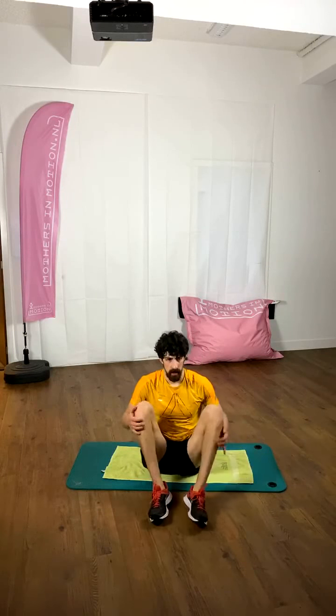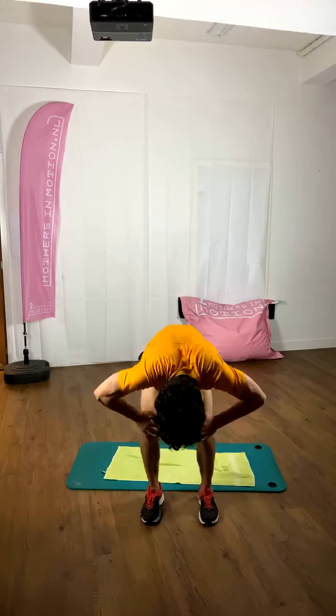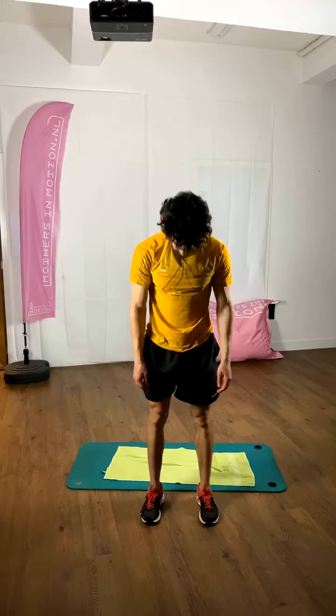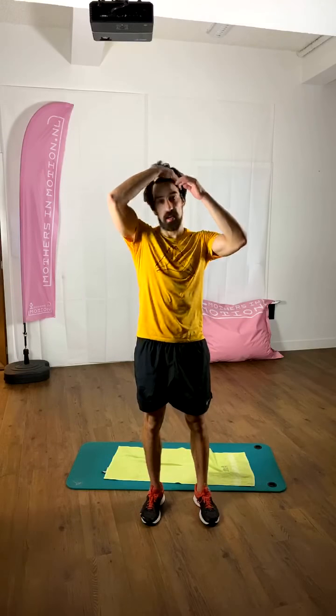Bring the feet together and with the help of your hands come up into your legs, slowly up. Last time breathing in, rolling the shoulders, breathing out. Alright, I hope you enjoyed the class. Have a nice weekend, and stay home, stay safe, stay fit.